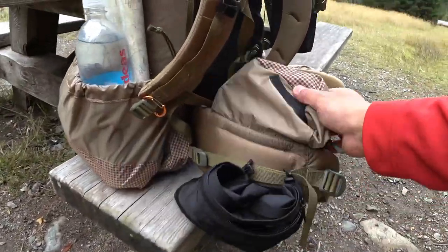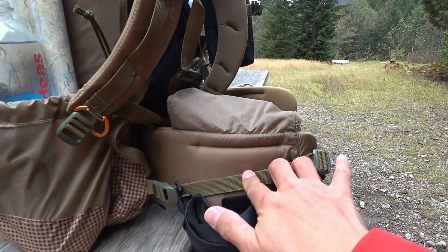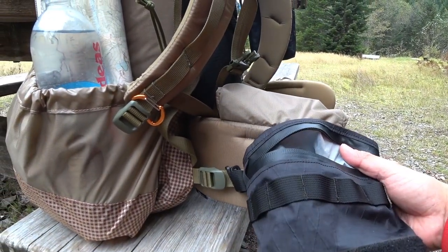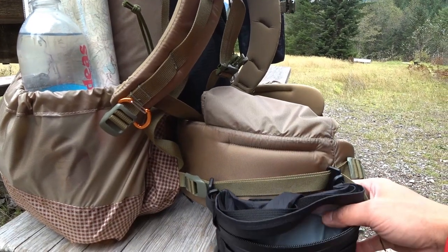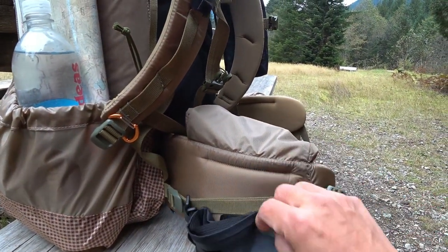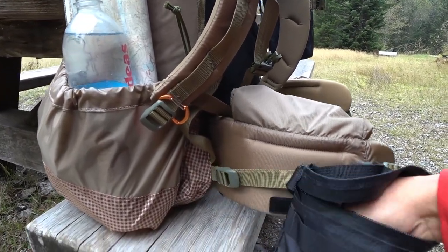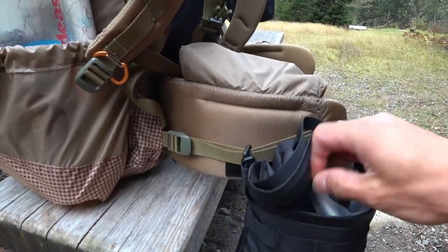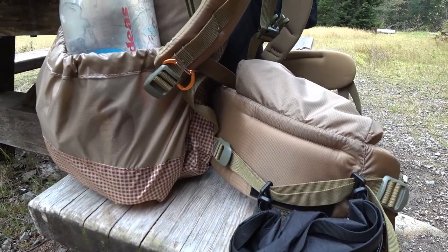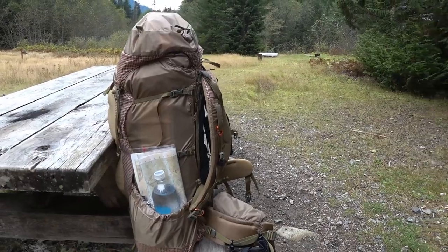On the other side, I have an add-on pouch on the hip belt strap — I got it from Massdrop — and I keep my camera gear, spare batteries, and such in there. It hooks right on, so it's a nice addition. Overall I'm loving this pack and hope to get more use out of it.